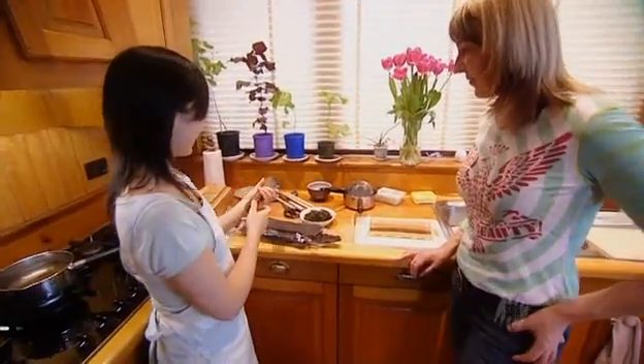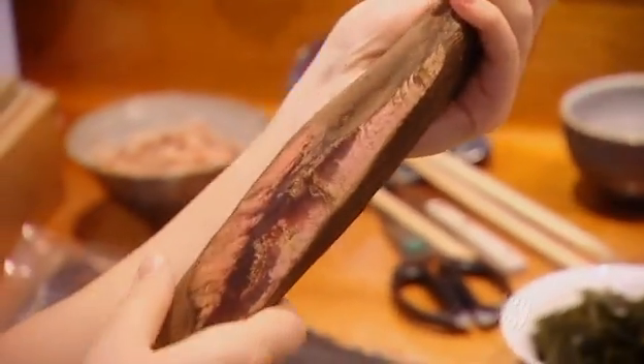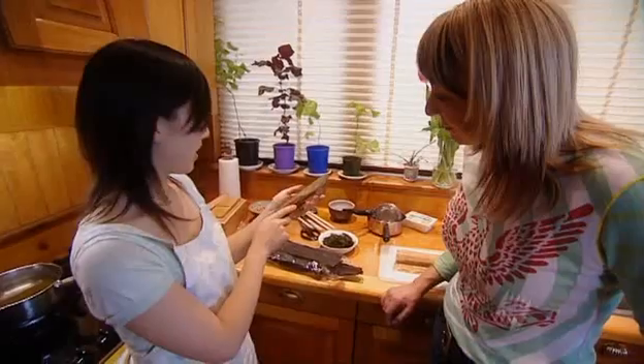Now this is the bonito. It's a piece of the fish that's been boiled and smoked and dried. Sort of looks like a prosciutto almost. And you have this really nice shiny meat inside.